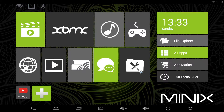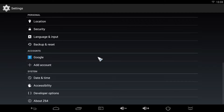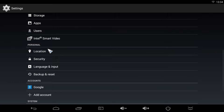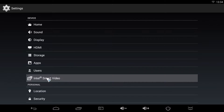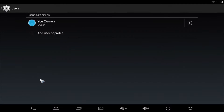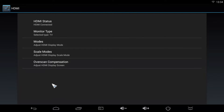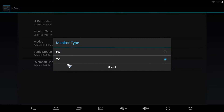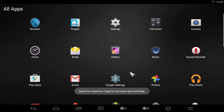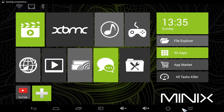If we press the settings tile we go to the stock Android settings, and from here we can see that the Minix Neo Z64A is running Android 4.4.4, which according to Minix will later be updated to Android 5. Since the device has an Intel CPU we have the option to use the Intel Smart Video feature, which improves video quality by reducing noise and eliminating artifacts with interlaced content. We can also add different users to the system and adjust the HDMI settings. If you find that the system is lagging, which is highly unlikely, you can always use the task killer found on the home screen. The app drawer is also present, as well as a screenshot button, a boot menu and the ability to hide the task bar.